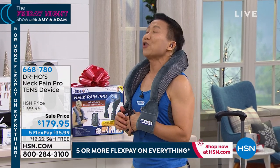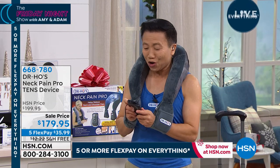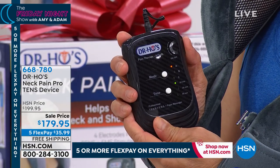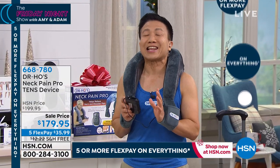Without turning it on, it feels amazing — it feels like somebody's giving you amazing support. Now, here's the big difference. Once you turn it on, it's a powerful device. So go very slow. Turn a little bit at a time until you get this most incredible sensation.